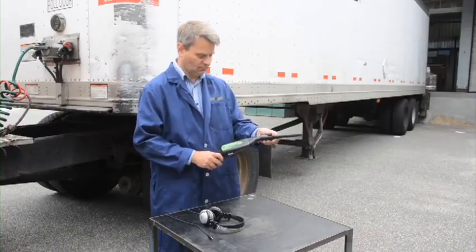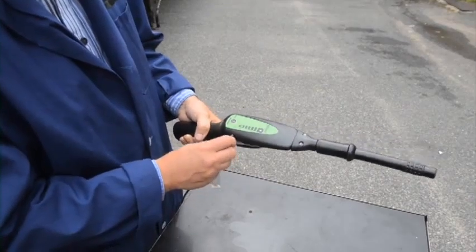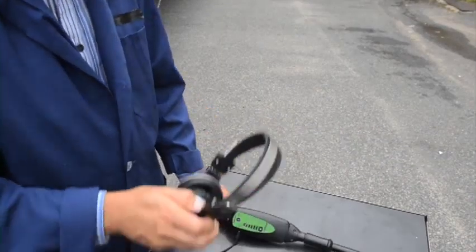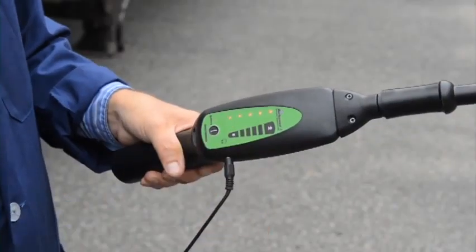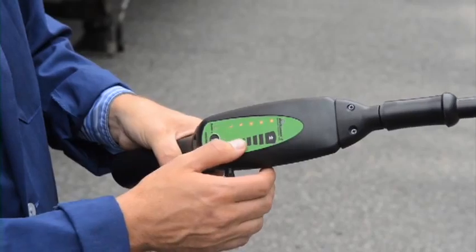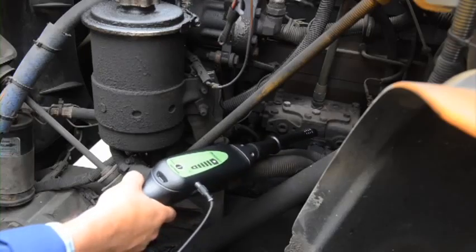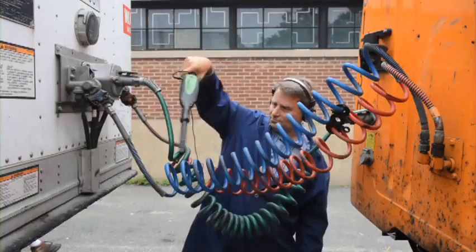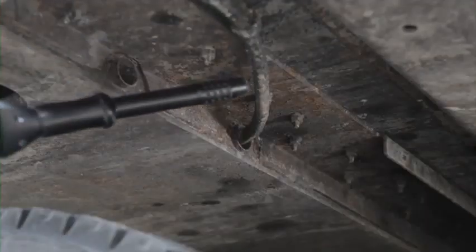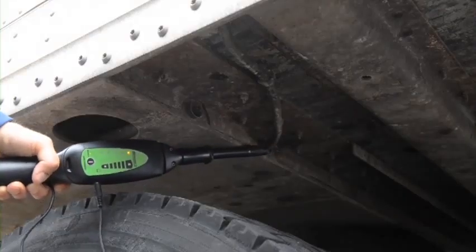Start by attaching the air probe to the nose piece, plug the headphone jack into the receiver, put on the headphones, turn the receiver on, and adjust the volume. Now scan for leaks, beginning at the air compressor and working your way toward the rear. Here's the problem: a small split in a hose underneath the front portion of the trailer.